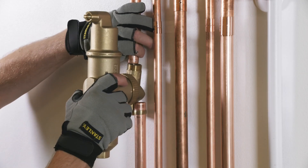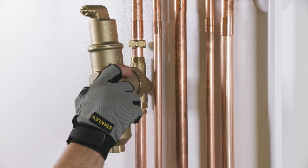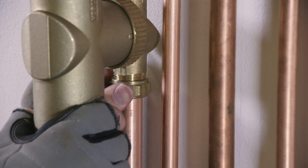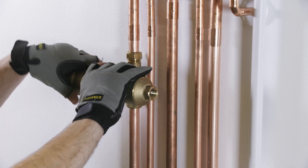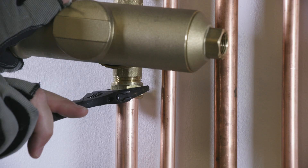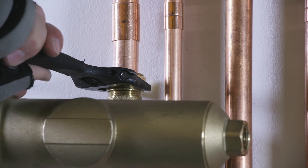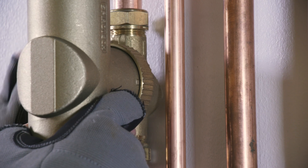Before sliding the unit onto the pipe, check again that the arrow matches the flow direction. Tighten the connections, and make sure the body is hanging vertically down before tightening the swivel ring nut.